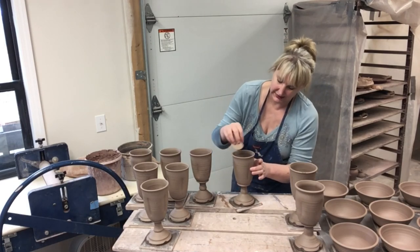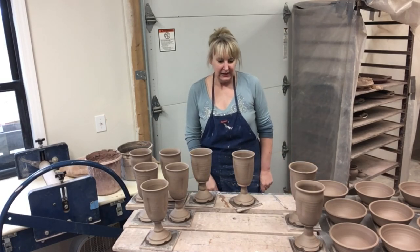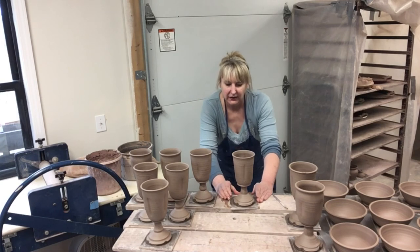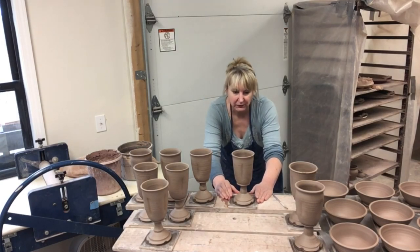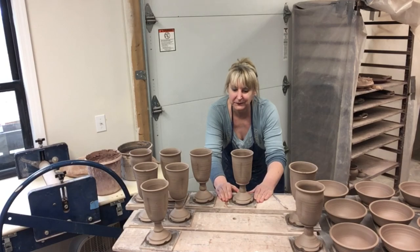That is it for today's goblet making. I'm going to show you a picture of a finished one in just a second. This is Sue with Salvatera Pottery from Weaverville, North Carolina — we will catch you next time, thank you, bye.